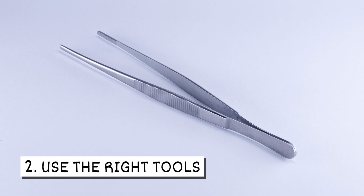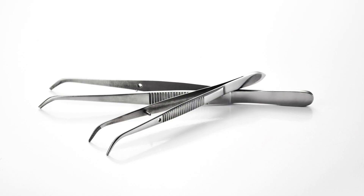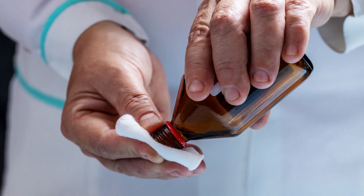Two, use the right tools. You'll want to use clean, fine-tipped tweezers to remove ticks. You can clean the tweezers with rubbing alcohol before using.